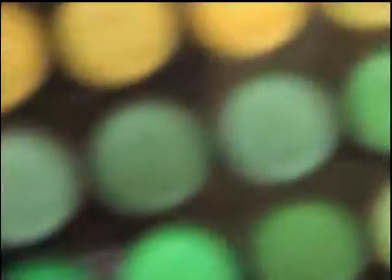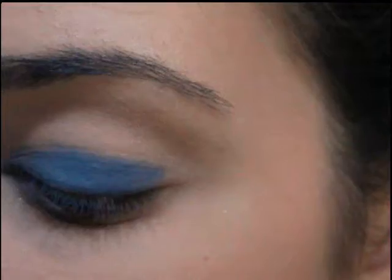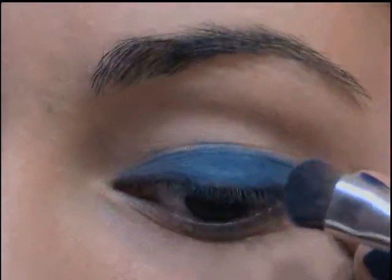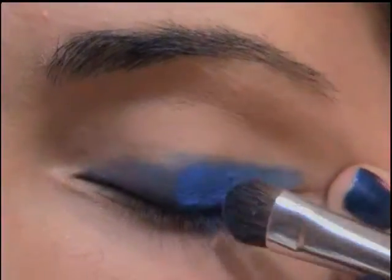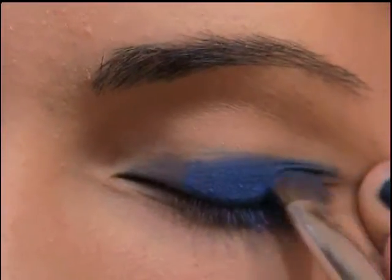Now I'm going to take this eyeshadow brush by e.l.f., and I'm going to use this blue color right here. I think it has, like, a purple undertone to it. So just pack your brush in there, and then I'm going to put this all over my lid, right on top of where I put the Milani eyeliner.